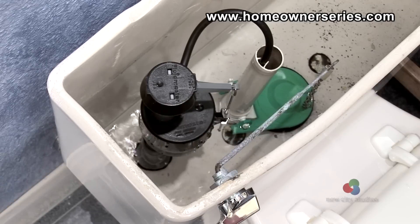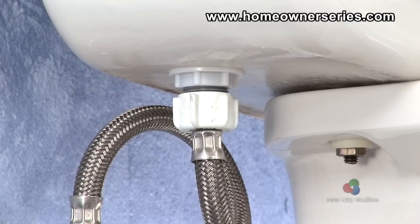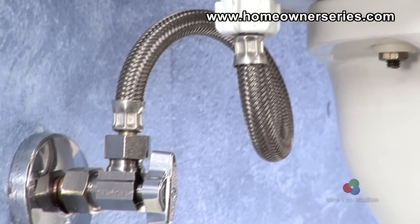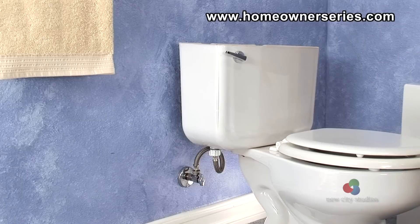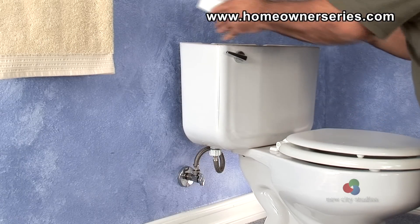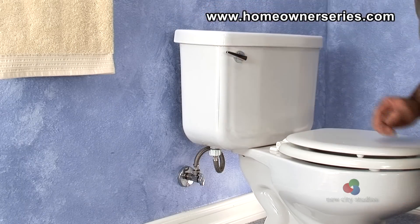With the water supply valve on, the toilet's tank will begin to fill. Inspect the overall assembly for leaks and tighten accordingly. Once the tank is filled, replace the lid and the task is complete.